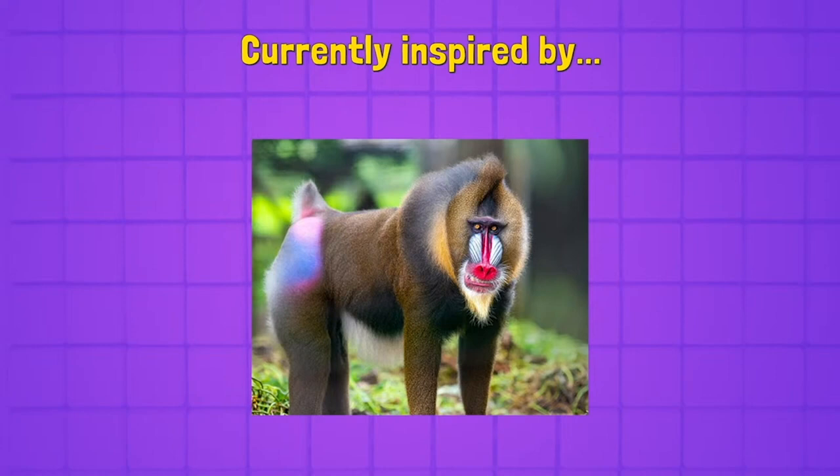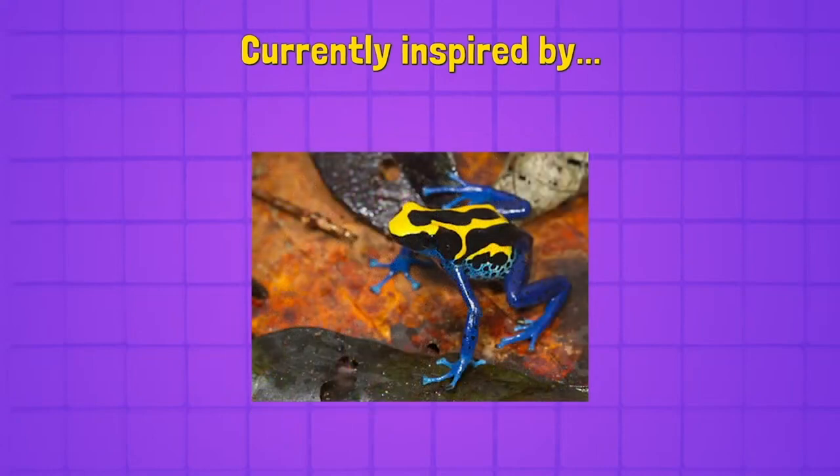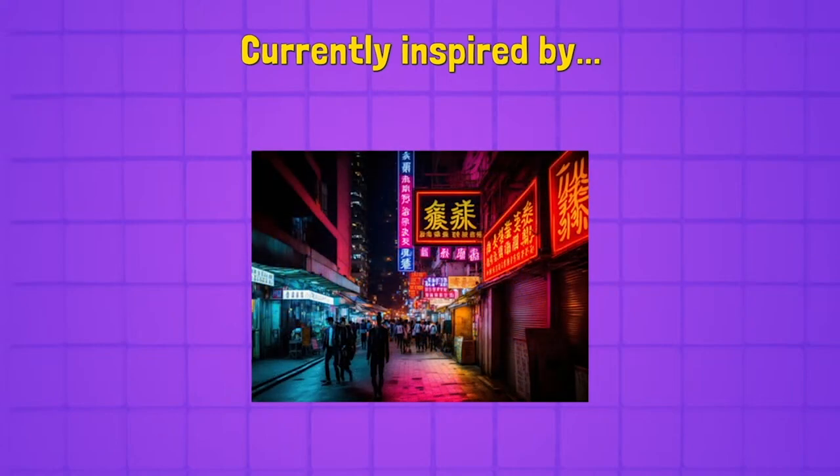Here is a poison dart frog — speaking of crazy colors in nature. I specifically picked this one out because it has two very distinct things going on, sort of like the mandrill. It's got blue and then, without overthinking it, just black and yellow. It's got super dark contrast to push forward all these really cool patterns. Bright yellow against solid black and very dark blue — it's really cool looking.